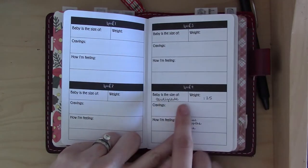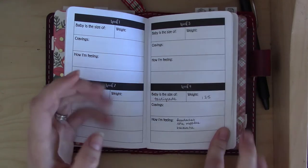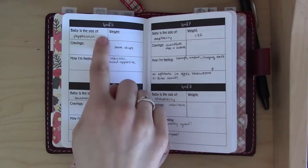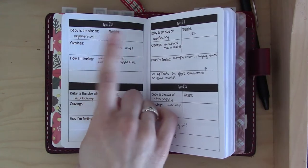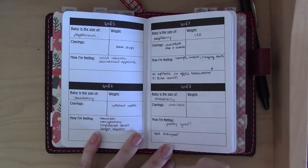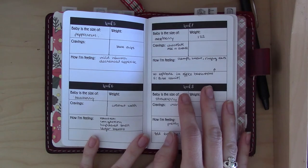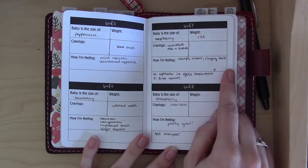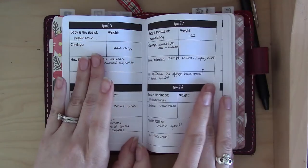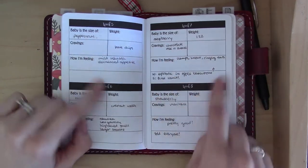Starting from week four, you've got space for the baby's size, how much you weigh, cravings, feelings, and a blank notes area. The modification I've been making every week is splitting the cravings section into cravings and aversions, because I've had a lot more aversions than cravings, especially in the first trimester. The 'how I'm feeling' section is good — I'm finding myself flipping back every week or two and backfilling it, which is nice to look back on.